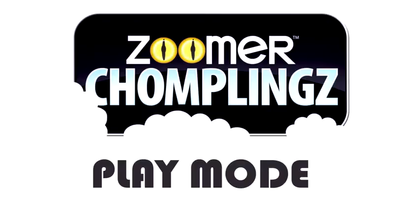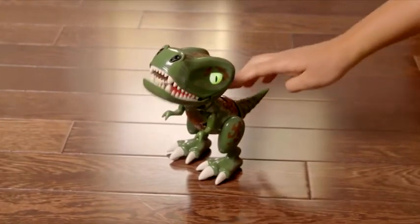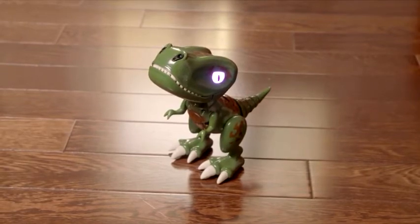Play mode. Zoomer Chomplings play games. To activate play mode, press his back button. His eyes will turn purple. Now you can play three different games.